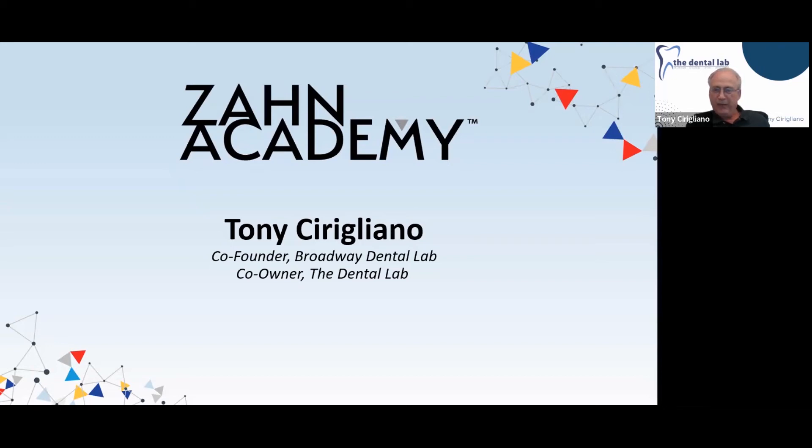Welcome everyone, and thanks Fran for sharing that I've been doing this for decades. Yes, I am a little bit on the older side for talking about CAD/CAM technology, but never too old to learn something. So welcome to Zahn Academy everybody, and our follow-up webinar — Part Two — entitled 'How to Design and Manufacture Implant Supported Provisionals.'